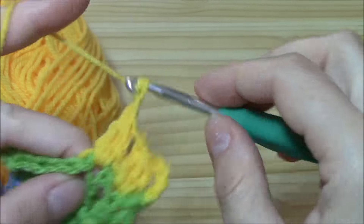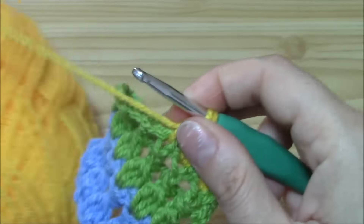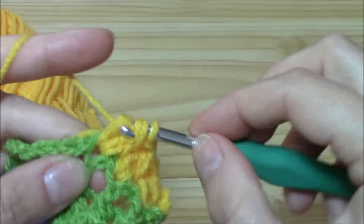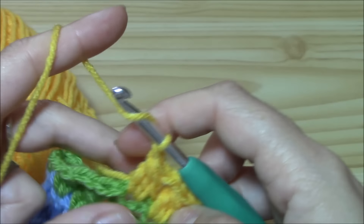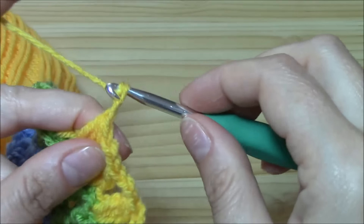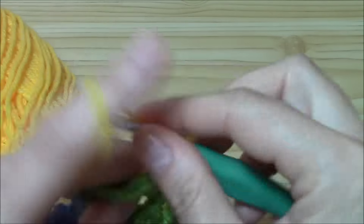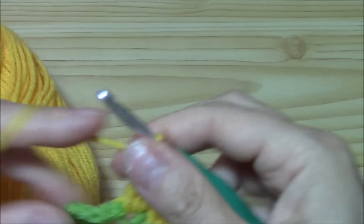Chain one — don't forget to chain one more after you chain one to secure your cluster on the cluster row. That's all; this is how you continue on. I just want to make sure: chain one for the cluster and chain one more. It's that simple, that easy.